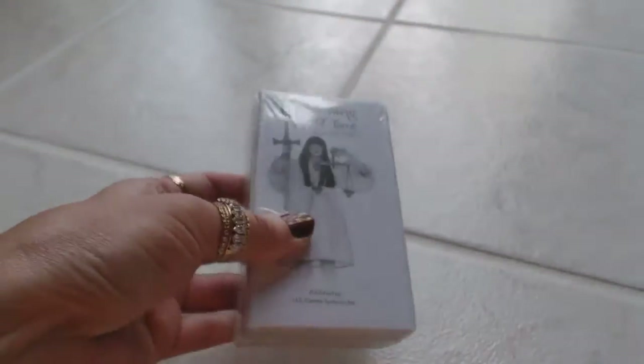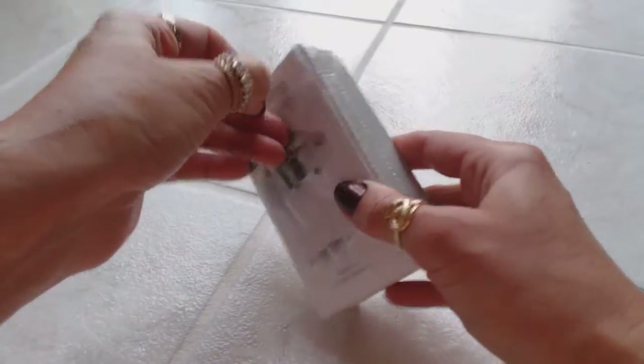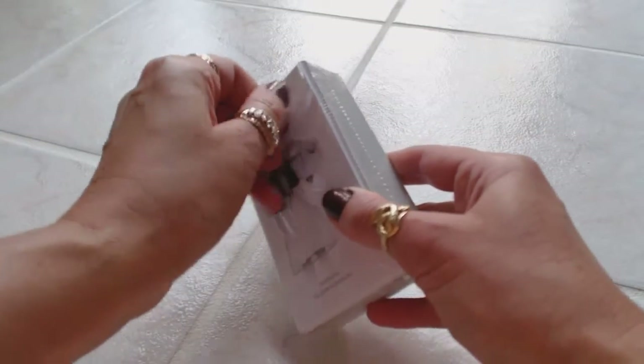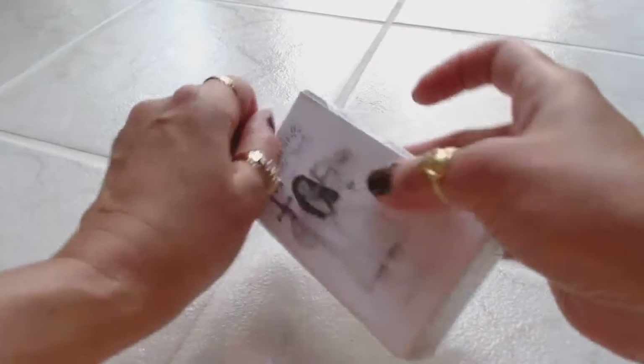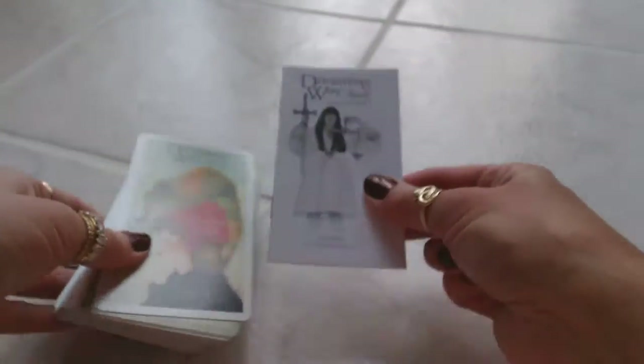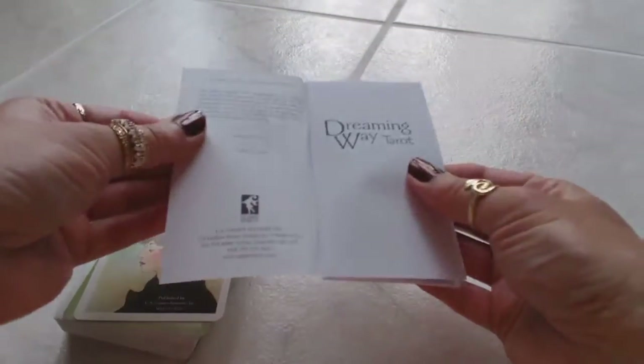The deck is covered in plastic, so let me take this plastic off. I want to be careful not to damage the cards. Sometimes you have one of those little pull tabs which are really nice — I would highly recommend them for people creating decks, because when you're using scissors or a knife to take the plastic off you do not want to slice into the cards. Those little pulls are very, very convenient. Inside we have a very typical guidebook, and sometimes this is all you need.